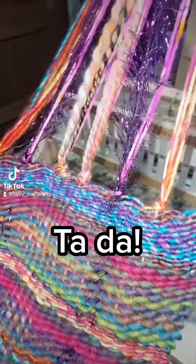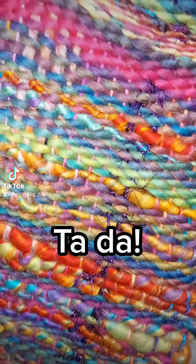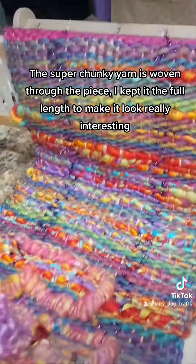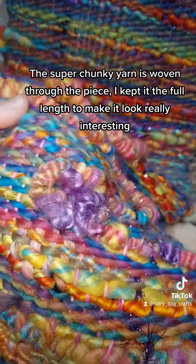Ta-da! The super chunky yarn is woven through the piece. I kept it the full length to make it look really interesting.